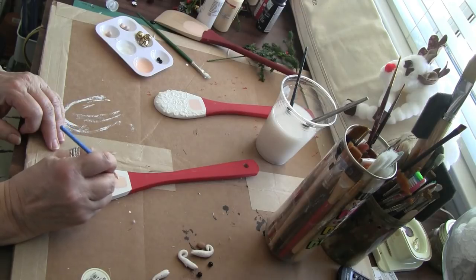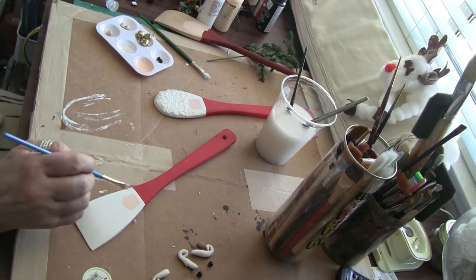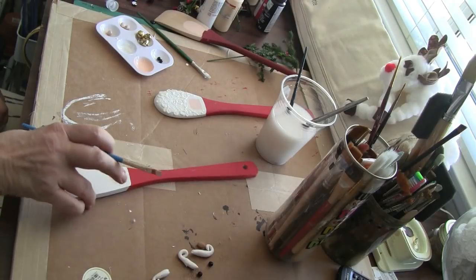All I did is I just went over the white just a little bit just to center this a little bit more.